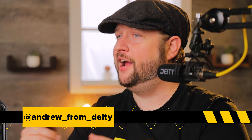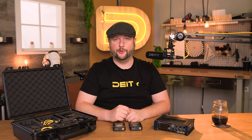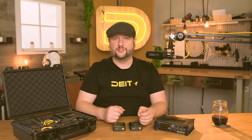Hey, I'm Andrew from Deity Microphones, and today we're going to be talking about the BPTRX and how to use it with timecode. The BPTRX can be used as a timecode box or a timecode audio recorder. Both settings use the same menu, so let's get started.